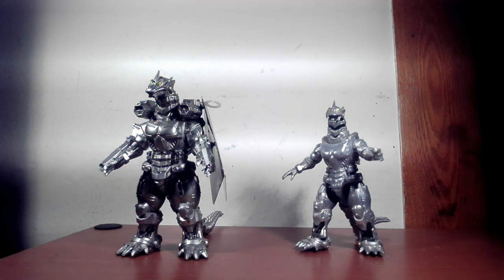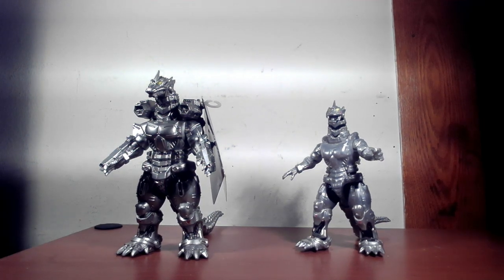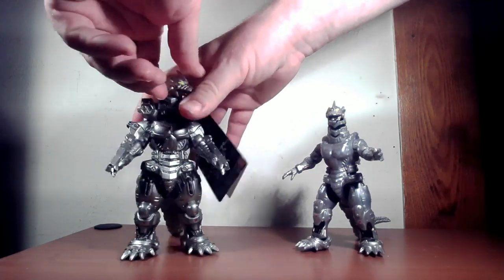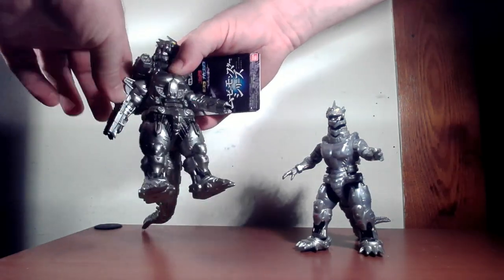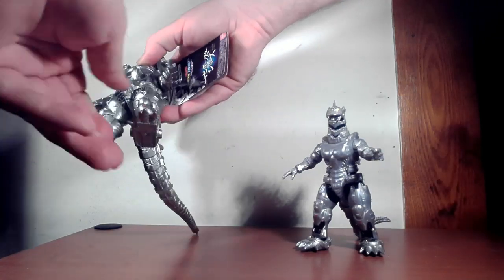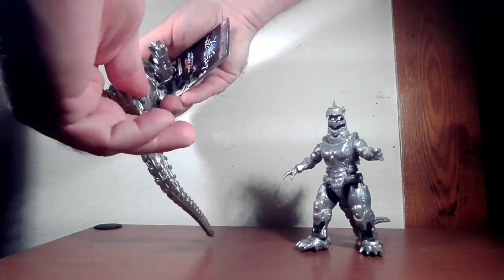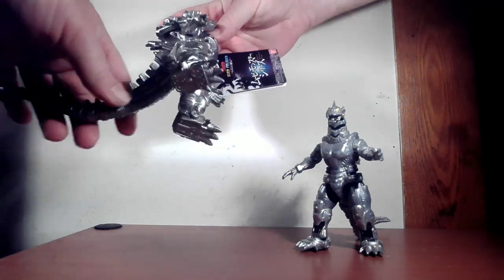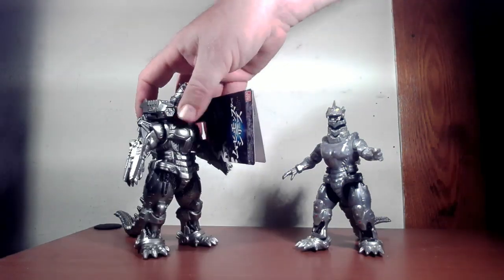Articulation-wise, your Movie Monster Series never really has that much. He can turn his head, move his arms up and down, but there's no articulation at the legs — no foot movement, nothing. The tail can turn at one joint, so not too much overall.